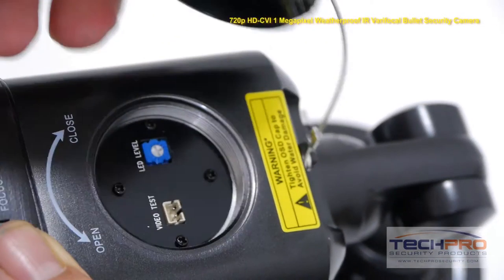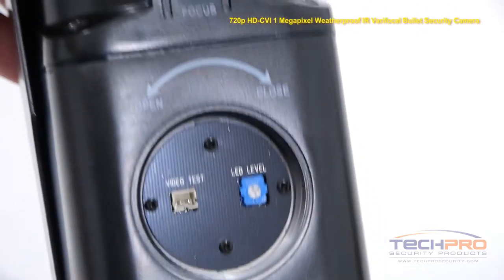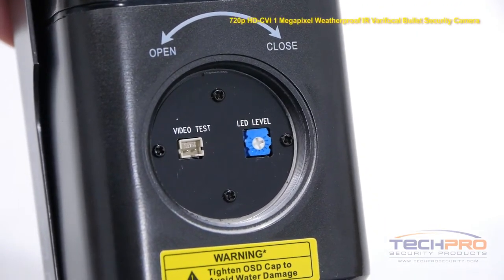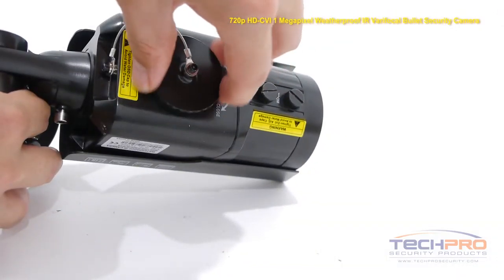Unscrew the port on the bottom of the camera to access the handheld monitor port and the LED level port in case you need to adjust the LED brightness. Then reseal the port.